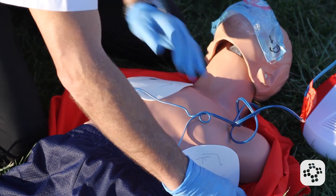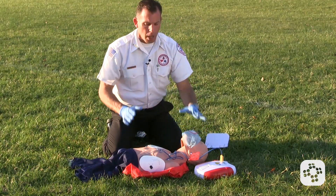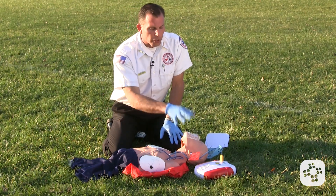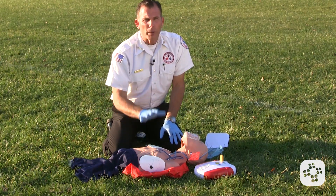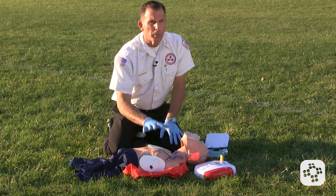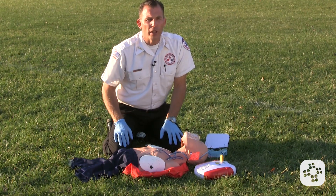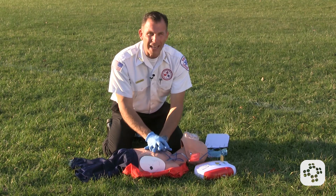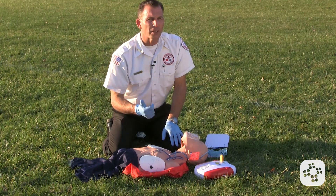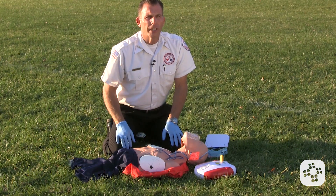If a pad begins to loosen up, you can re-tighten it back down so that it's affixed to the chest. But at no point are we going to remove the AED pads or turn it off — we're going to allow it to stay on while we do CPR. We're not going to interrupt compressions any longer than we have to, even after the shock is delivered. We want to go right back into compressions and minimize those interruptions until EMS arrives and takes over, or the patient begins to respond and starts breathing normally again.